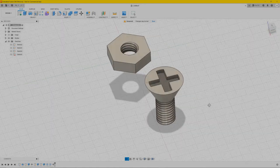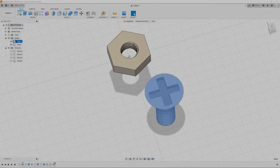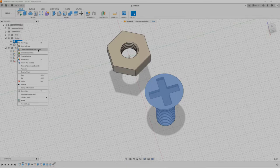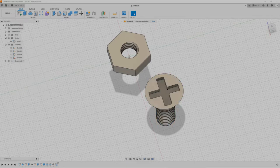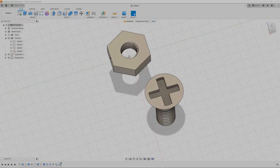Next go to bodies. Select the first body, right click, and choose 'Create Component from Body' — so this one isn't a body anymore but a component. Do the same for the next one: right click, 'Create Component from Body'. Now we have two components to work with.